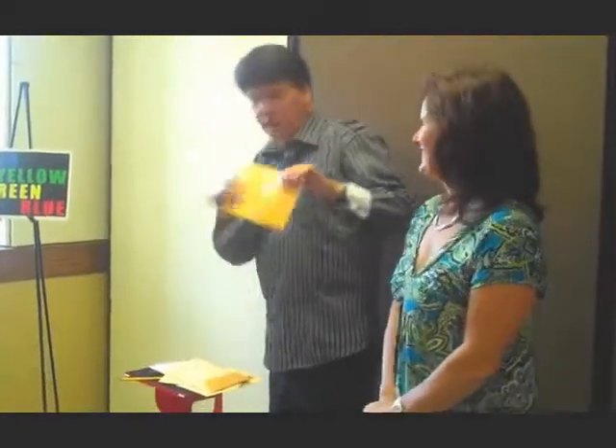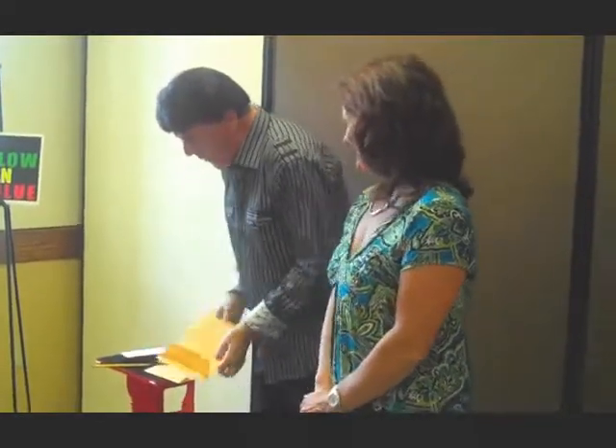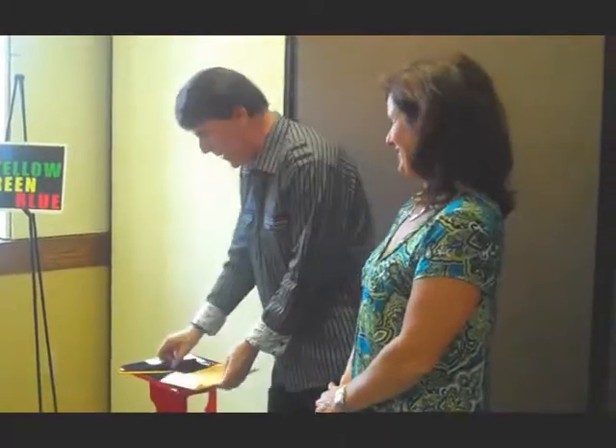And then we'll see if Jackie has got psychic powers. Can you see through there? No. I'm going to mix these up so you lose track of colors. Have you lost track of them? I think so.